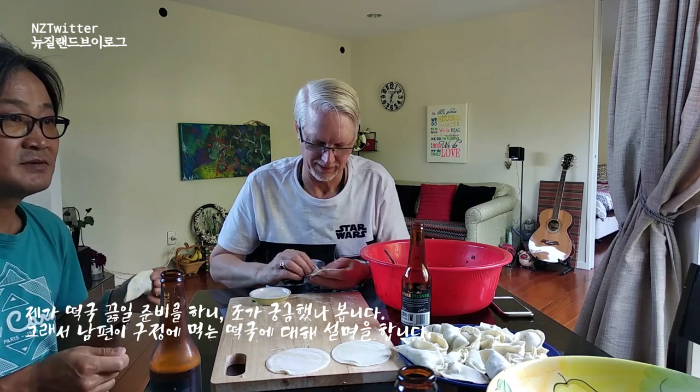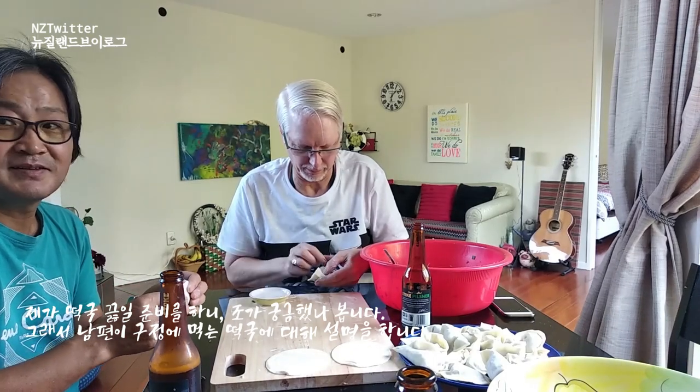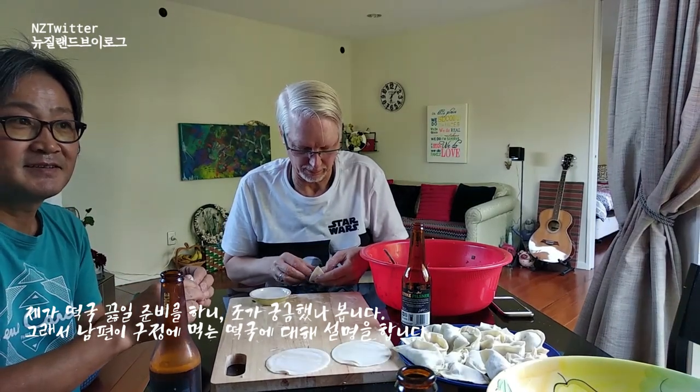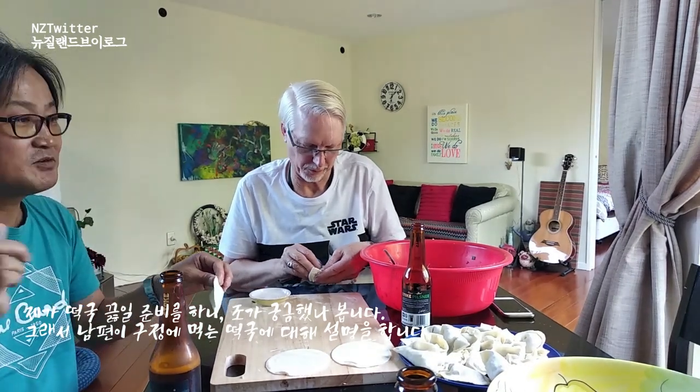But why do you chop the thing? To cook it, make rice. I thought they have to be whole — without chopping. But I think for convenience.